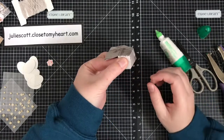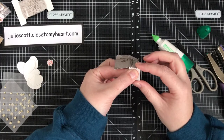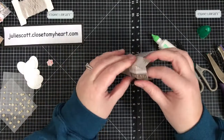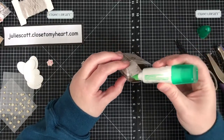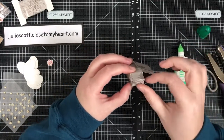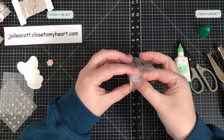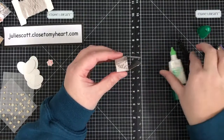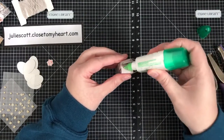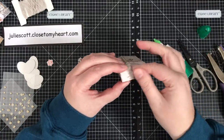I'm just going to hold it for a minute — it holds pretty well. Then we'll do this side; we'll start with the center, get a finger in there to hold it down, and then do our last tab and hold that down.